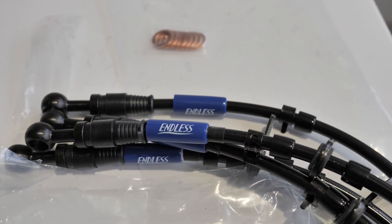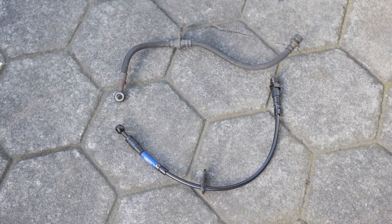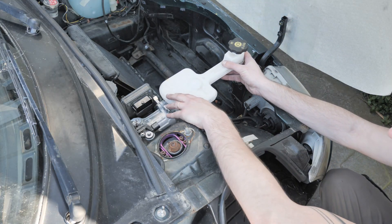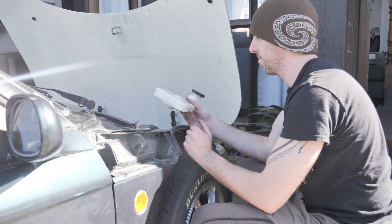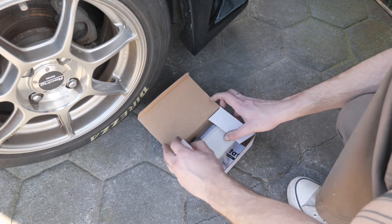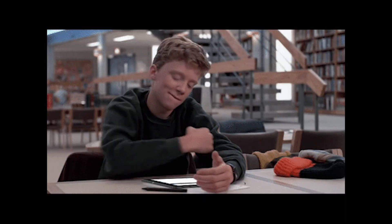Since I changed all the hard lines and I have to bleed the brakes anyway, I figured I'd change the flexible lines while I'm at it. So I ordered these braided lines from Endless. A big reason why this video took so long is because these are made to order and they took two months to get. This is the reality of car projects, I guess. I'll definitely upgrade the rotors and pads eventually, but this should at least get me going. So now there's just one thing left to do. The Tesla brake fluid reservoir is crazy long. Jen said I should cut a hole in the hood for the cap to stick out, but as hilarious as that would look, I'm not going to do that.